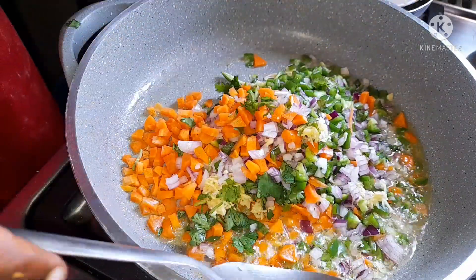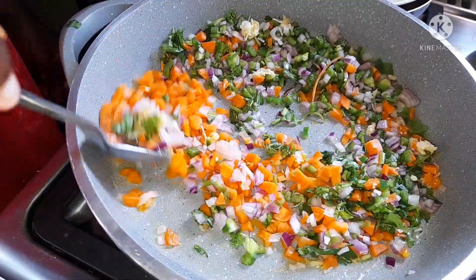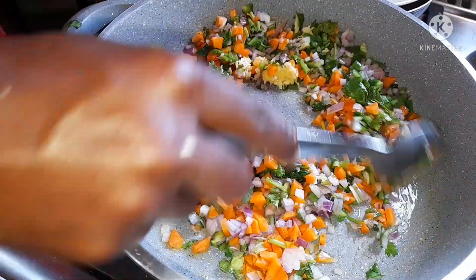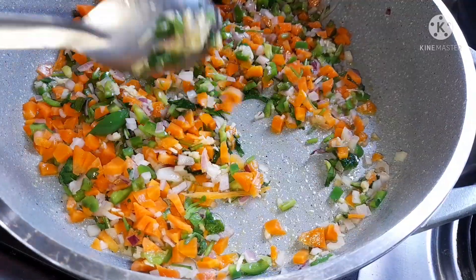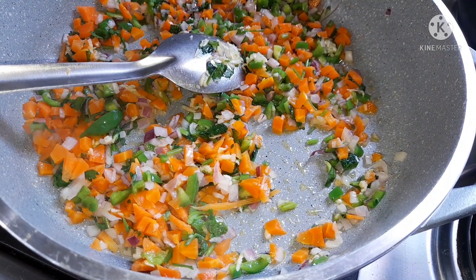The perfect time to eat a samosa is any time of the day — breakfast, lunch, dinner, any time is okay. You can always make as many as you want and keep them as snacks for the kids or any other members of your family.